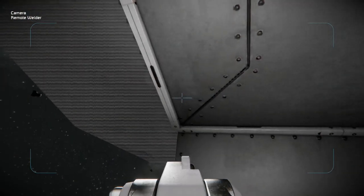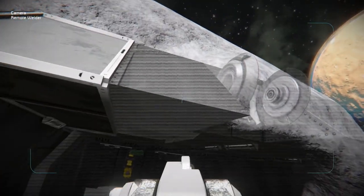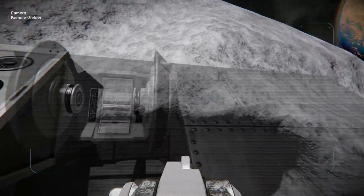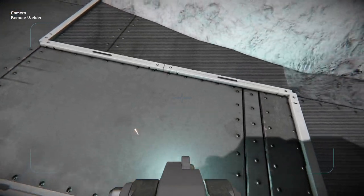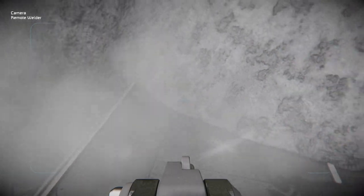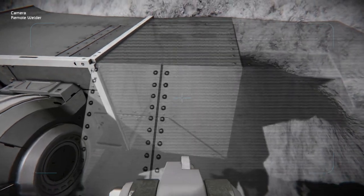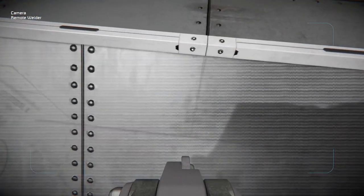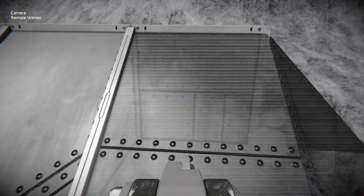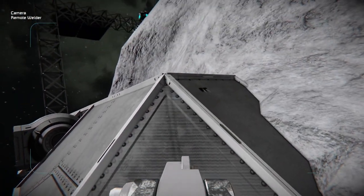As the blocks are highlighted, you can easily weld them. It might take a little maneuvering here and there for the welder to line up correctly and begin welding. Sometimes it's a little particular on how the welder is engaging with the projector. Make sure you get all the blocks here and there.